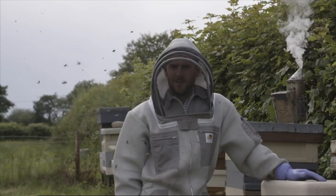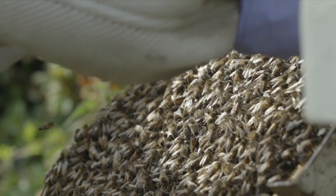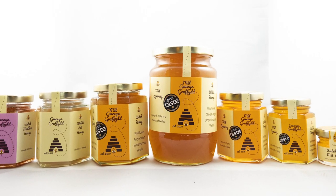10 beekeeping jobs you need to do in March. Hello, I'm Griff Reese, welcome to Gwenning Griffith where we do everything beekeeping, farming, countryside living, and reviews. If this is your first time watching, please hit that subscribe button so you're notified when new videos are uploaded. Today we're talking about 10 beekeeping jobs you need to do in March, and I may throw in an extra bonus one at the end.